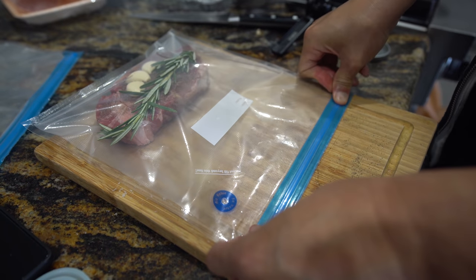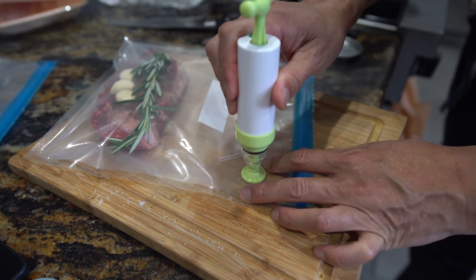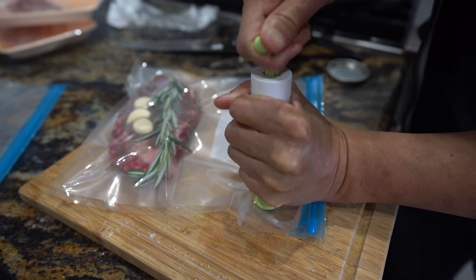And then we're going to close it and suck the air out. To suck the air out, we have this little device here. You put it on like that and then you just pump it down - there you go, it's sucking the air out.